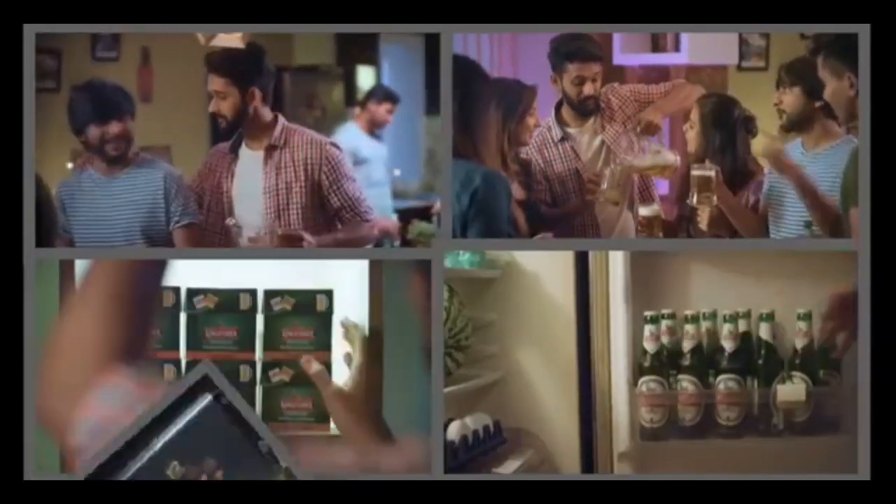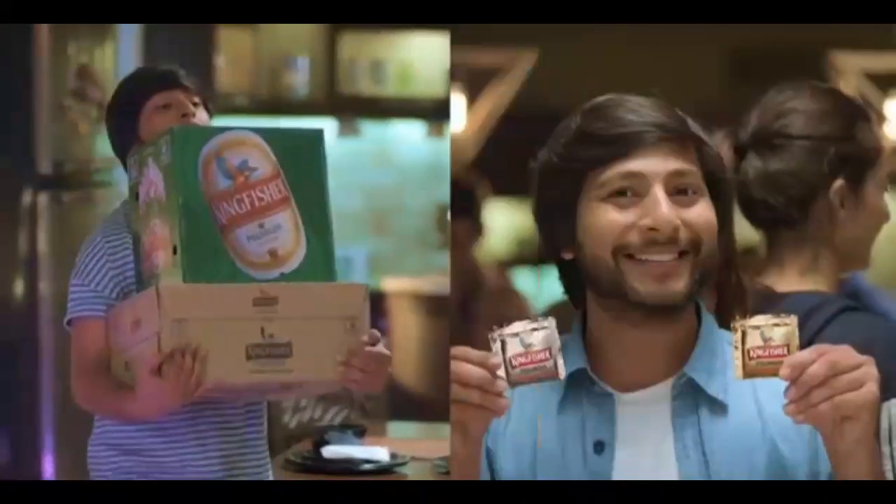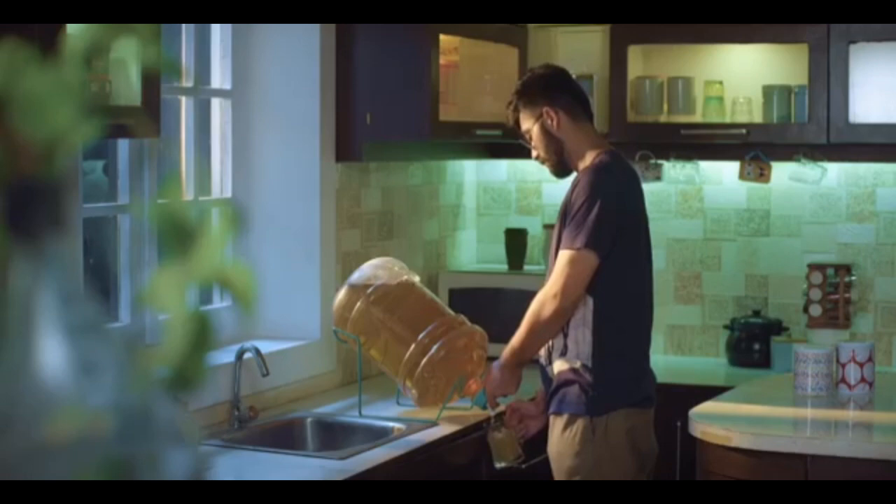So no more house party worries where stocking up the fridge is a nightmare and your beer bottles fight for space. No more carrying around the weight of beer cases. The good times travel along with you in your pocket. Think good times on tap right at your home when your huge gang of friends arrive to party the night away.